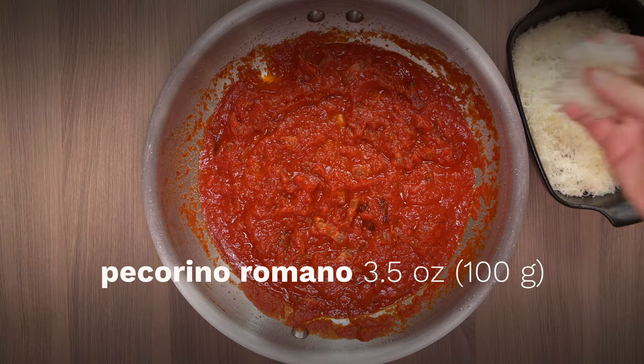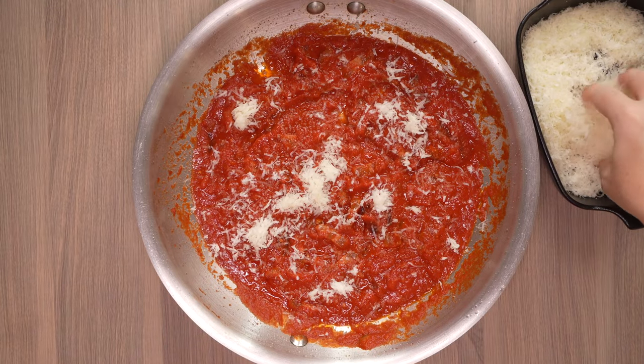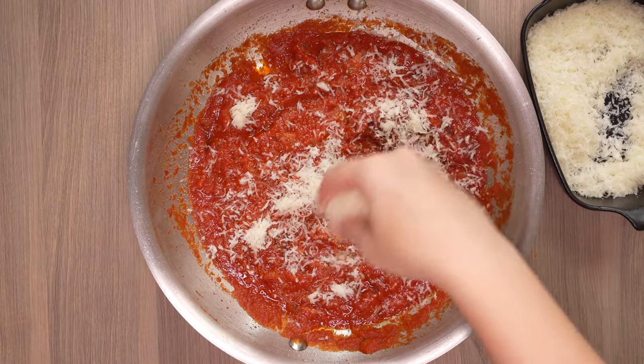It's time to remove the pan from the heat. We finish the dish off with pecorino cheese and the spaghetti, cooked to al dente.